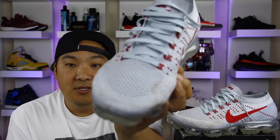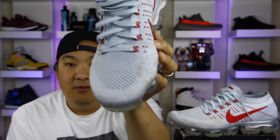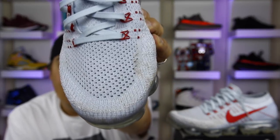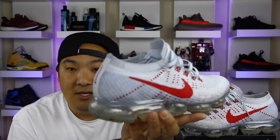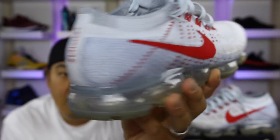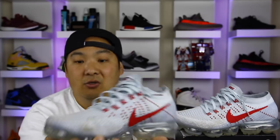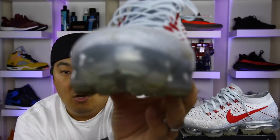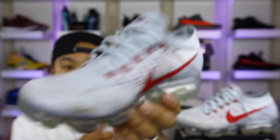First, the things I like about the VaporMax. The flyknit upper is really dope — they have perforation on the toe box so you can definitely feel the ventilation in that area. The materials are nice and they did a very good job engineering how this was made, with the hyperfuse on the heel cup coming all the way down across the shoe, which adds a lot to it.